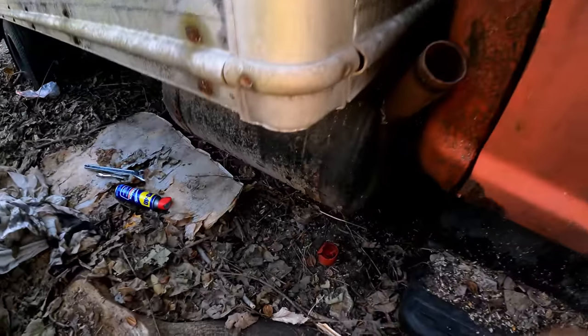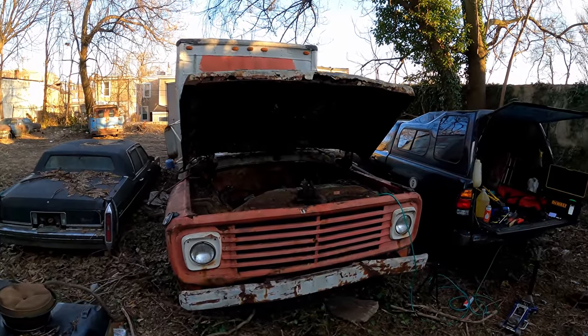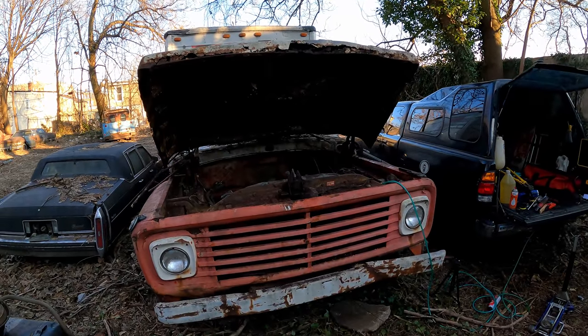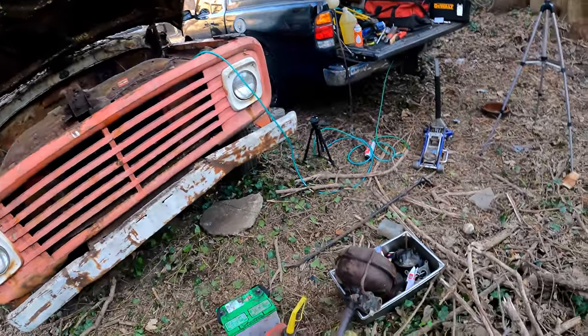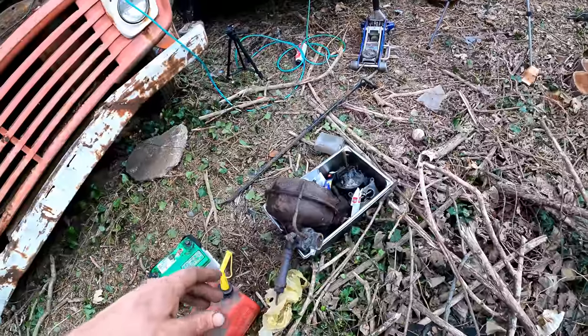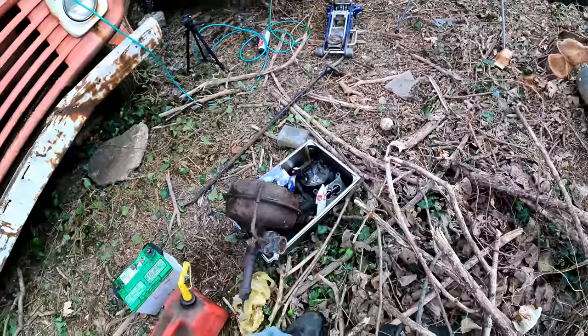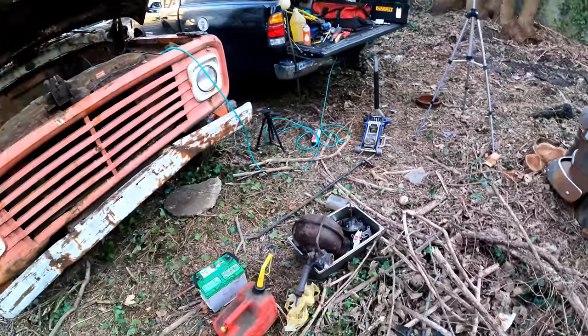I think we're going to go ahead and start wrapping part one up. This truck has kicked my butt today — didn't realize it was going to be quite as rough as it was. We did get the motor running, which was cool, but it's a long way away from driving. Is it even worth fixing? I'm not sure. I've got a bucket of parts, and at the end of this video I'll show the inside of that carburetor and figure out what's up with that throttle body lock.